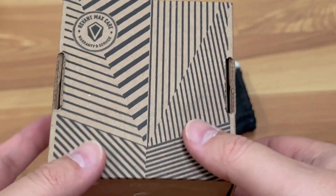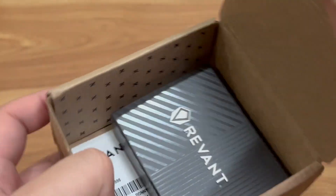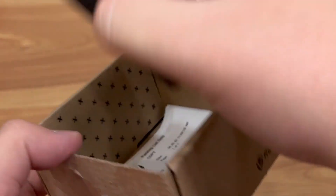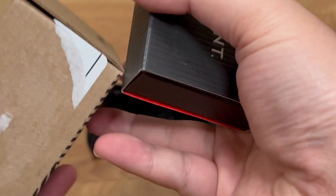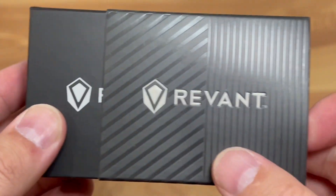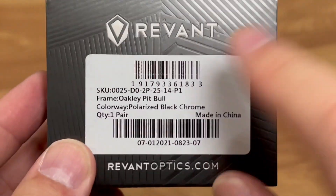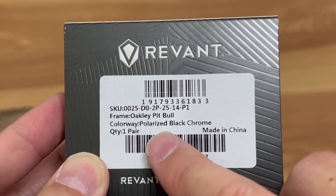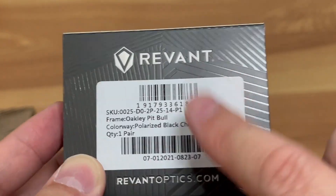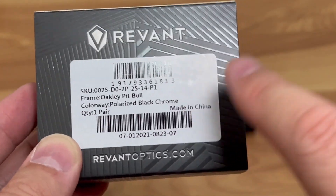So that's why I'm here to do this review, just to see how the lenses are. This is the box it came with — they shipped it with the label on here, but it's a pretty light item so it shouldn't get too beat up. Inside is the packing list, and this is the actual product. Pretty good packaging — they have retail packaging and different versions. I got the polarized black chrome.